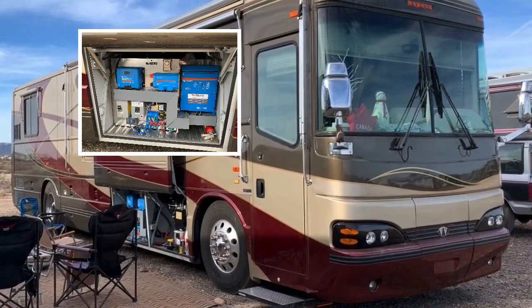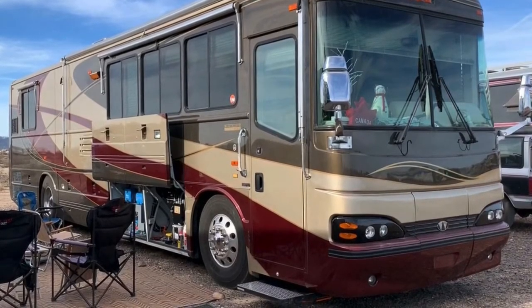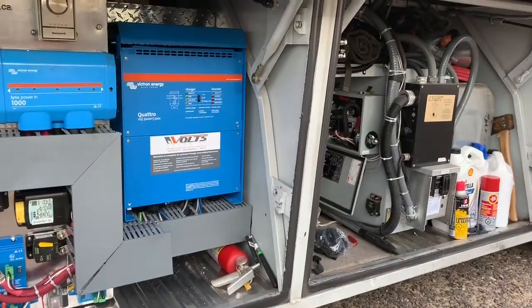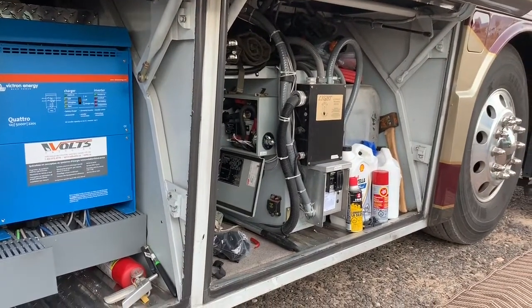We're sitting next to his Bluebird WonderLodge 2004 M380, and he has the same model that I have. It's a two-slide version. First of all, Andre, did you design the system? How did that come about?